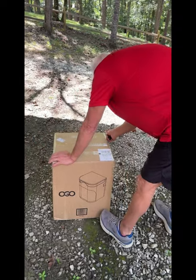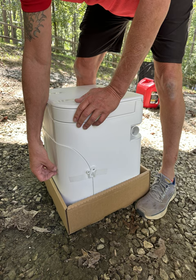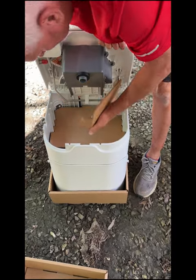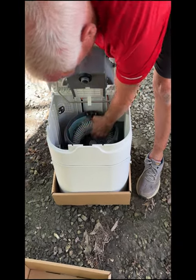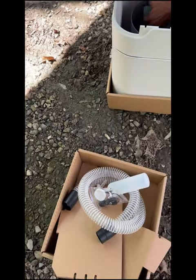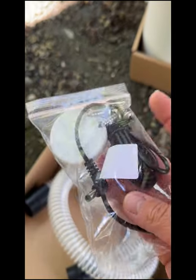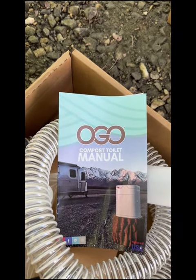This is a simple unboxing of the OGO. Outside the box with the tape removed, and this is all the stuff inside — lots of cardboard. All the parts are located in the pail inside. You're going to have the vent hose, the 12-volt wire, and the spray bottle, which you put a mixture of water and vinegar in to help clean the toilet after each use. It also has the owner's manual about how to put the composting material in.